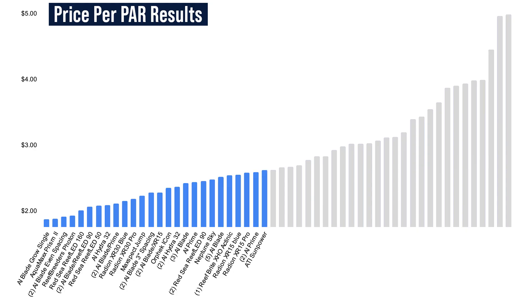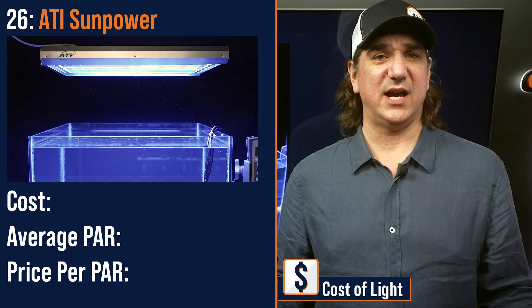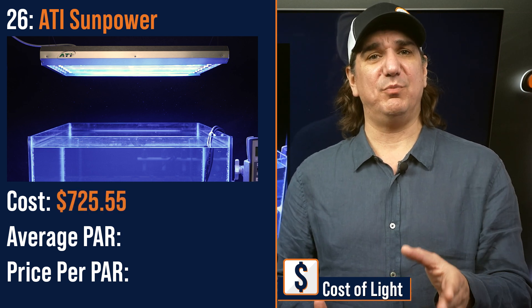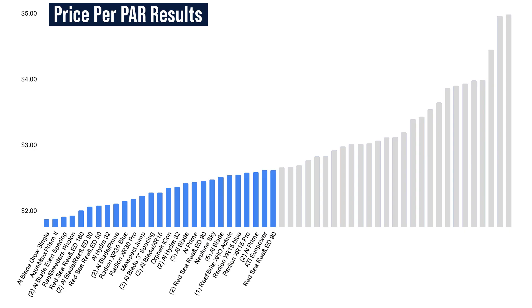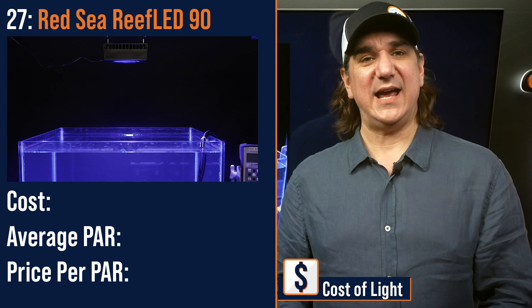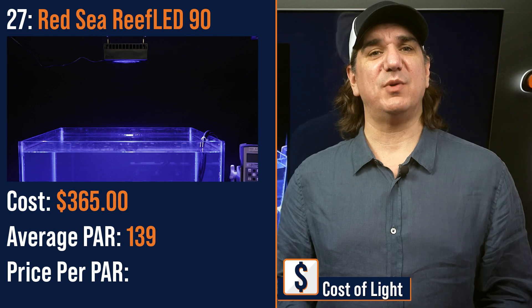Number twenty-six lowest price per PAR: the ATI SunPower, an eight-bulb T5 fixture almost the size of the entire tank — $725.55 with bulbs, an average PAR of 277 and a price per PAR of $2.62. Number twenty-seven lowest price per PAR: the Red Sea Reef LED 90 primary module — $365 with an average PAR of 139 and a price per PAR of $2.62.